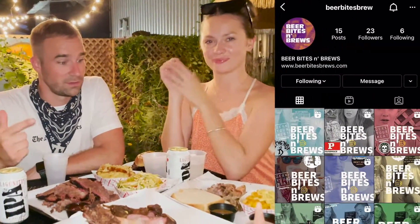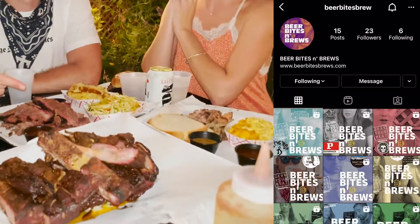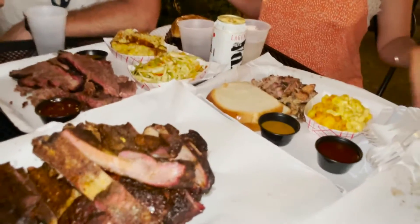Welcome back. More beers, more jerky, more reviews, more barbecue. We have this beautiful spread here, check it out.